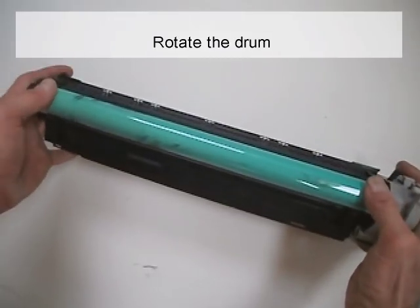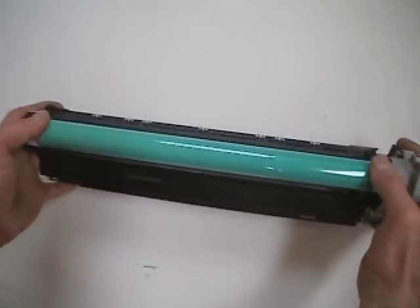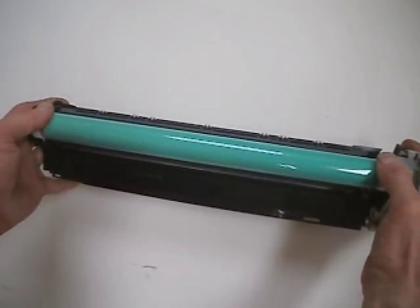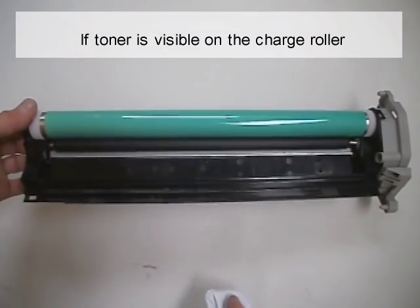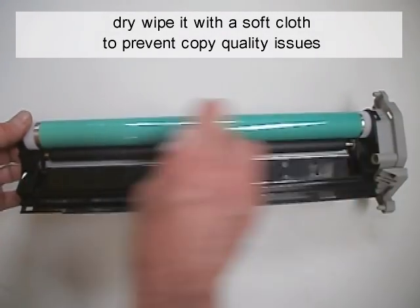Rotate the drum. If toner is visible on the charge roller, dry wipe it with a soft cloth to prevent copy quality issues.